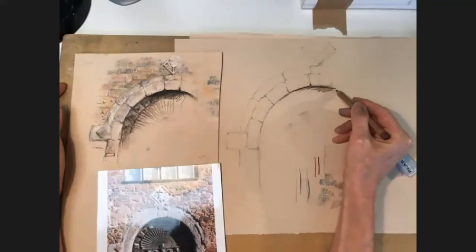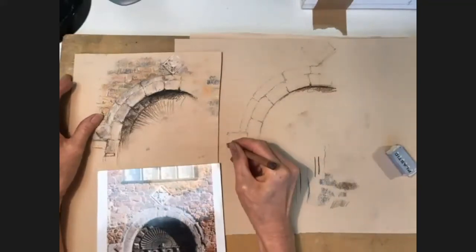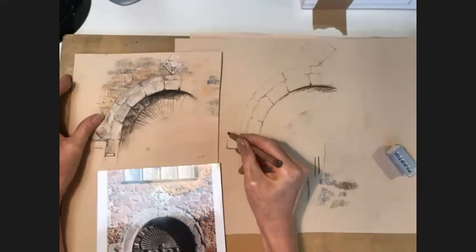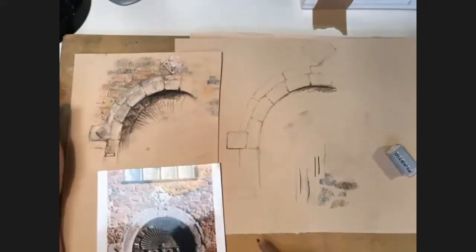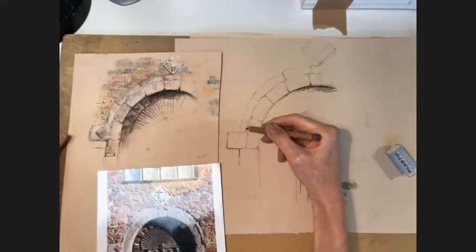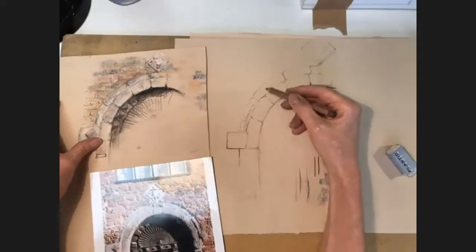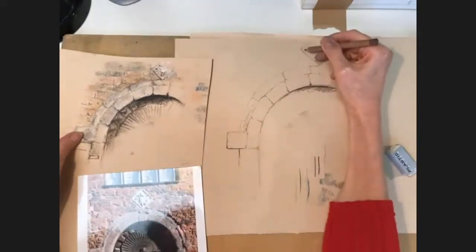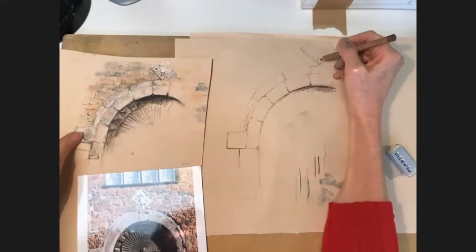I do need to put a shadow in there. If I press harder underneath the stone and on that side, you start to get a feeling that there's something shadowy going on. That's my sort of basic bit of drawing. I'm going to try and speed up now because otherwise we won't get beyond this one, which would be a terrible shame.